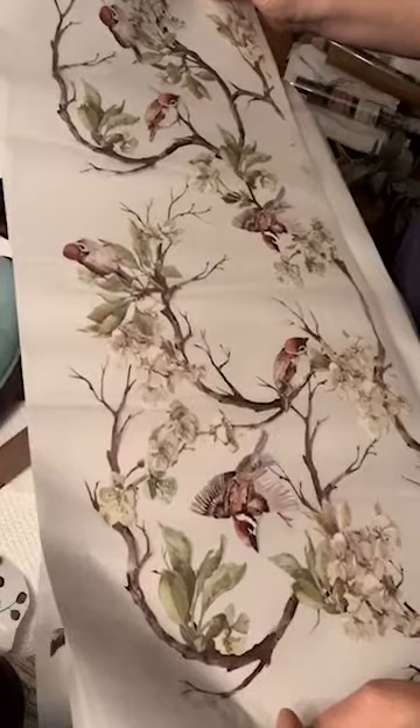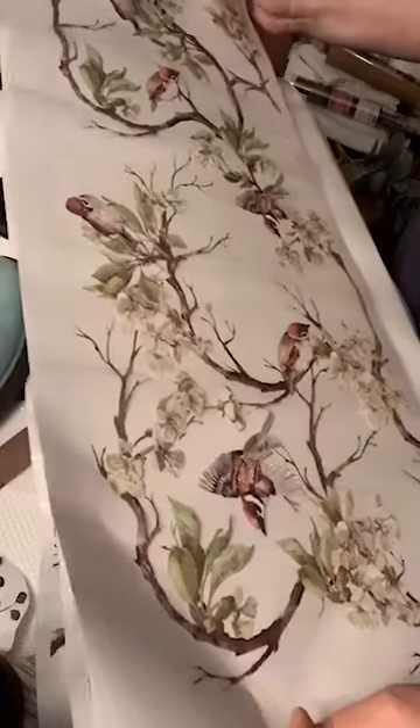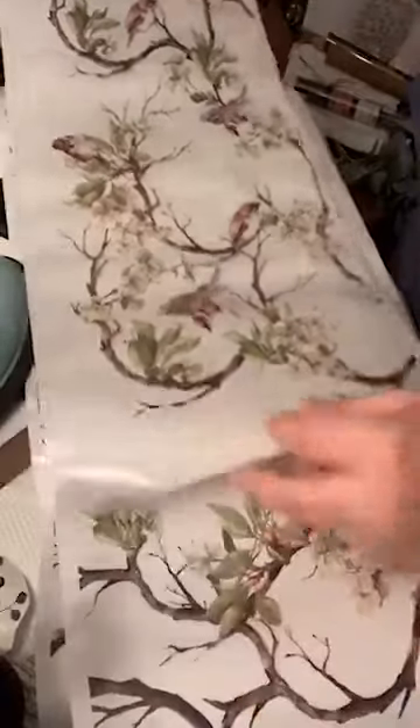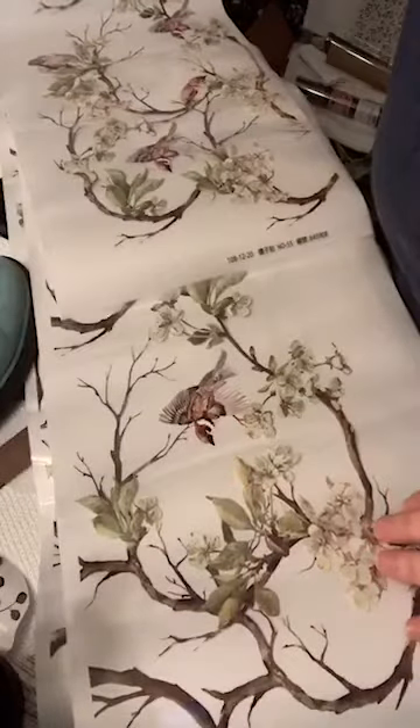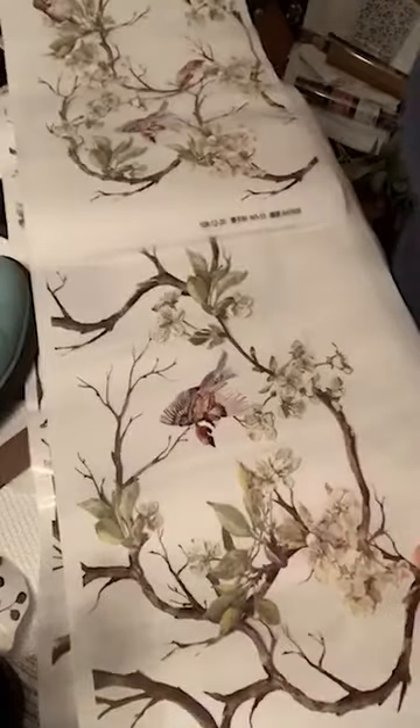I guess we're going to have to go with floral coming back with a bird — exactly, yep. That's the plan.